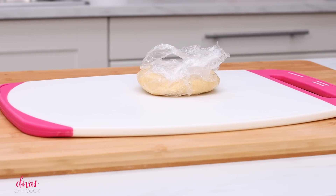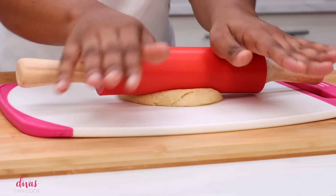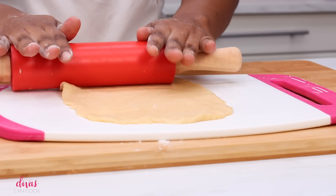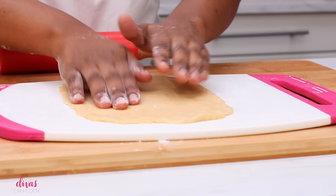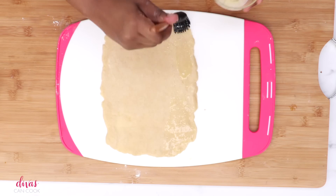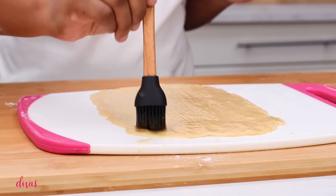Our pie crust is ready — there it is all nice and chilled. We're going to go ahead and just roll it on out. Get your little rolling pin. Don't forget to add flour like I did, because this dough can be a bit sticky. You're going to roll it out really thin, about an eighth of an inch or so.